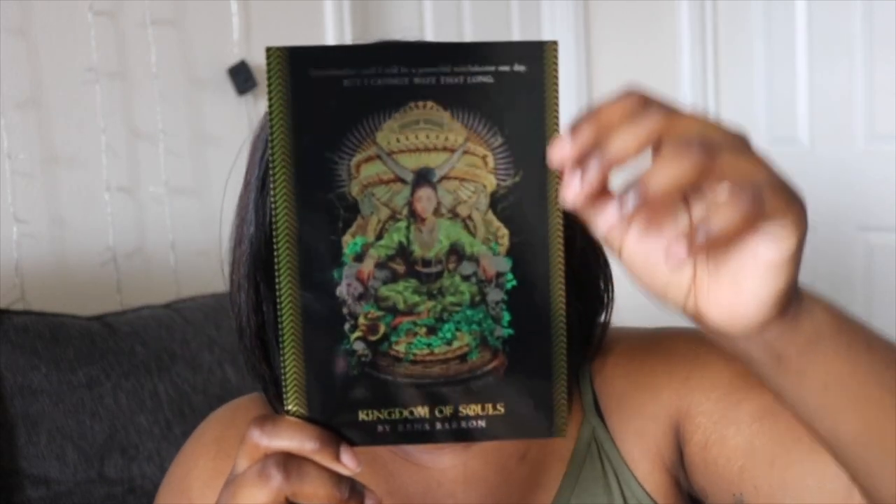Whoa, okay — so this is a holographic card and it says 'Grandmother said I will be a powerful witch doctor one day, but I cannot wait that long' — Kingdom of Souls by Raina Barron. It's a captivating YA fantasy debut where magic has a price if you're willing to pay, coming out September 3rd, 2019. There's a Black girl on the cover, it's a dark magic story, and there's a witch doctor — I'm in! I'm adding this to my TBR right now. That is one cool ad card.